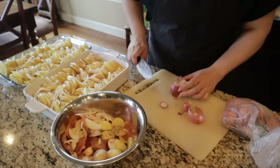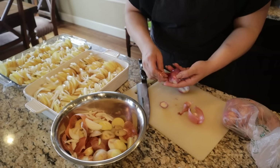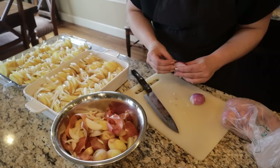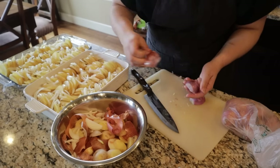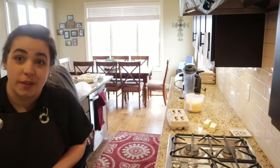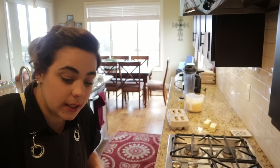My dad just got back with the milk so I can make the cheese sauce. While I'm at the cutting board with this oniony knife, I'm going to slice the shallots for the pea recipe for tomorrow so we don't have to worry about that. We need eight shallots sliced. I decided I should get going on the cheese sauce quickly because I don't want the potatoes sitting at room temperature and starting to oxidize.